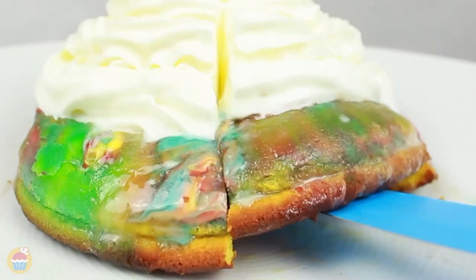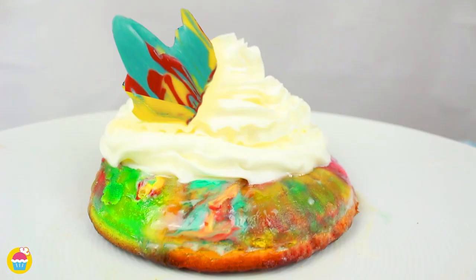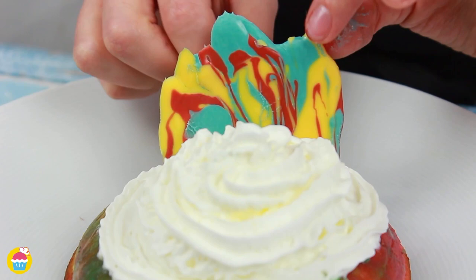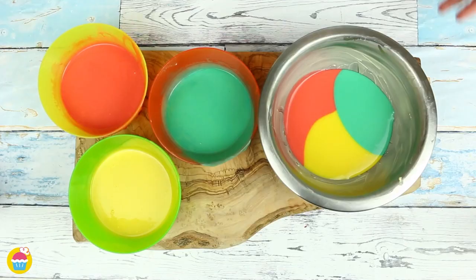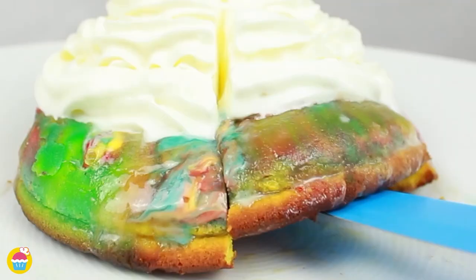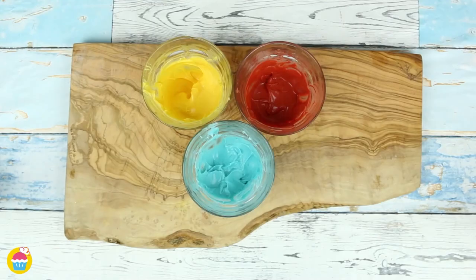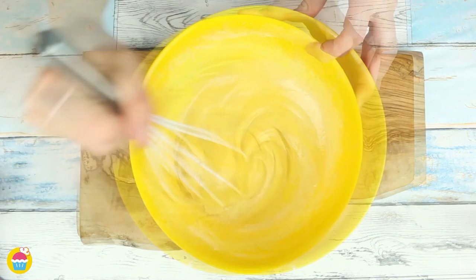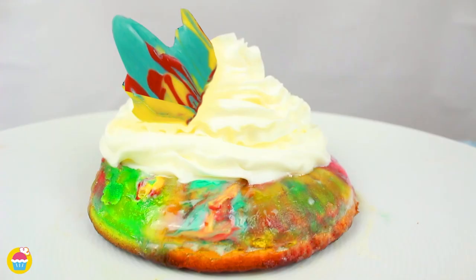Nyam Nyam brings you a delicious and magical rainbow lava cake to make at home. The inside of this molten cake is filled with bright, beautiful colors that erupt when you dig in. All you need is some colored candy melts, butter, white chocolate, eggs, sugar, vanilla extract, flour, and whipped cream.